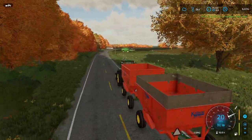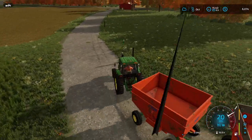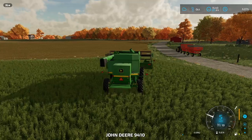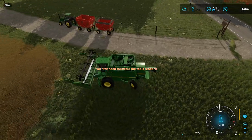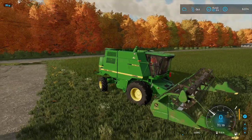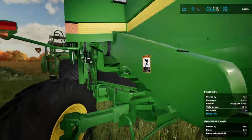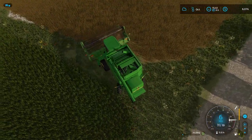I think we're gonna pull these gravity wagons right up to the side here on this little path so I don't really get in the way, but we also want to be able to unload in decent time. Let's get the 9400 fired up. We'll just do this on a normal hired worker once we get going. Let's get everything unforwarded. Bean harvest 2022 — let's go.